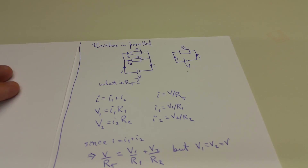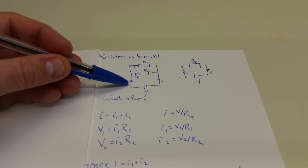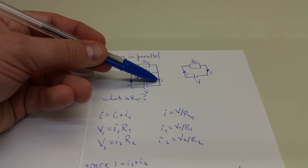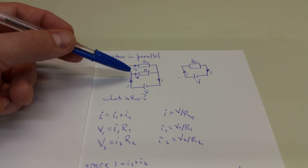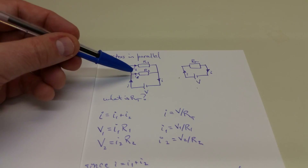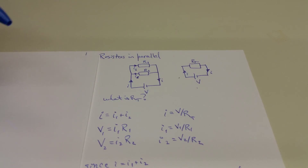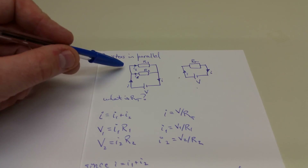Now let's look at resistors in parallel. Suppose we have two resistors, R1 and R2, in parallel. The total current flowing into each branch has to equal the same amount of current flowing out of both branches. We have I2 flowing through resistor R2 and I1 flowing through resistor R1, and I has to equal I1 plus I2, because the current just branches at that point.